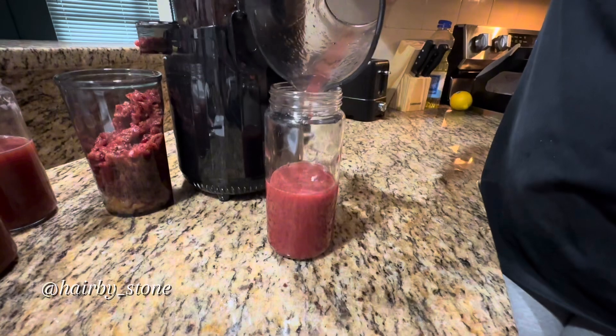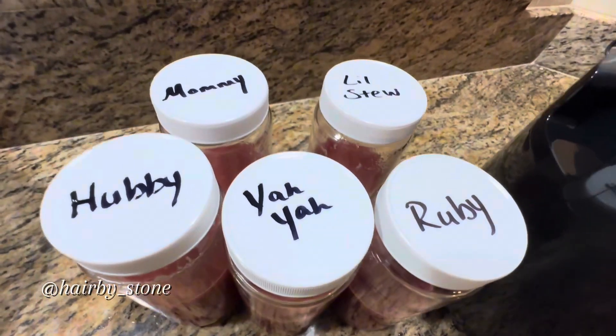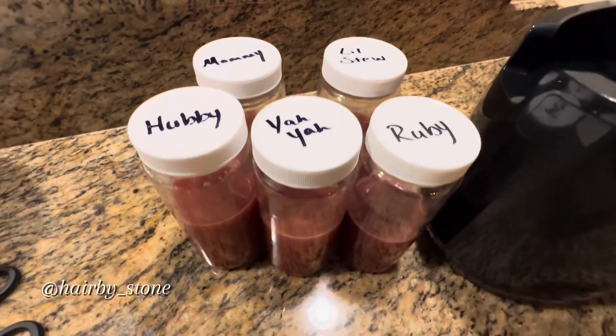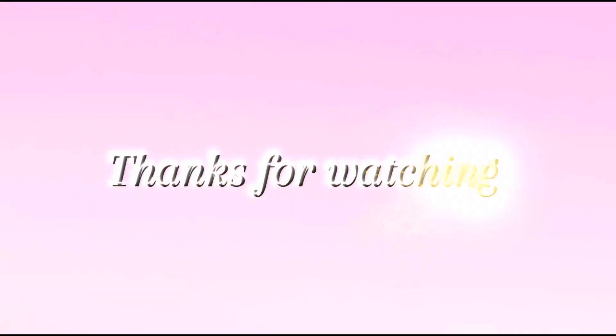Now here I've got my glasses from Amazon and I'm pouring my juice into them. I got one for my husband, myself, my assistant, my daughter, and my son. Y'all, this juice was everything!